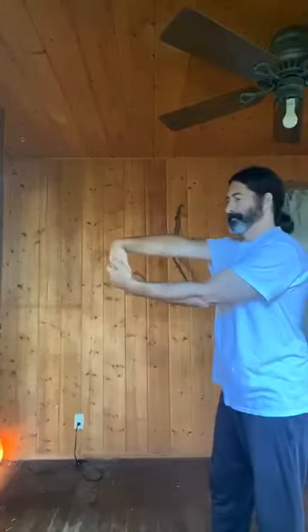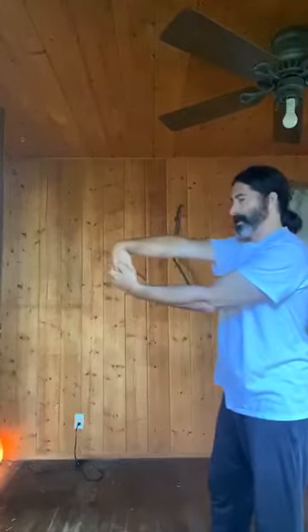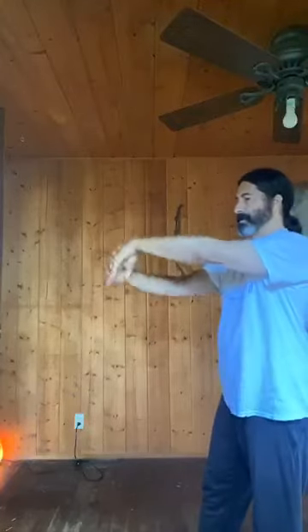Now wrist exercises: inhale, exhale, squeeze and hold. Inhale the other side, exhale, squeeze and hold. Continue on both sides — inhale, squeeze, hold.